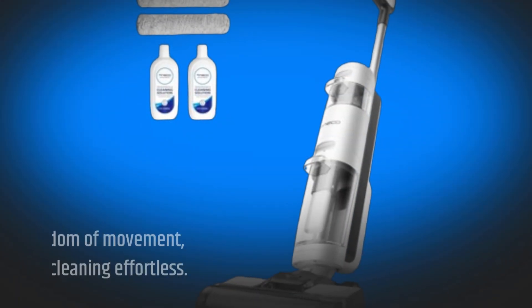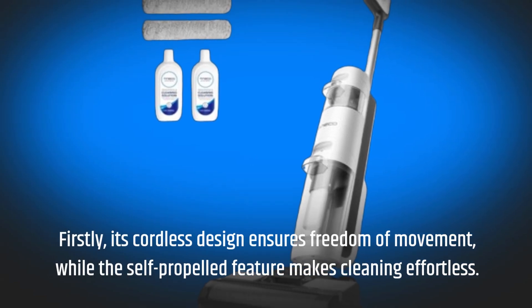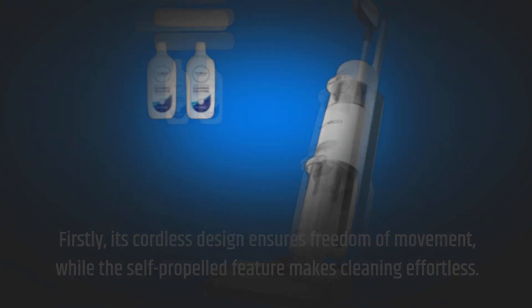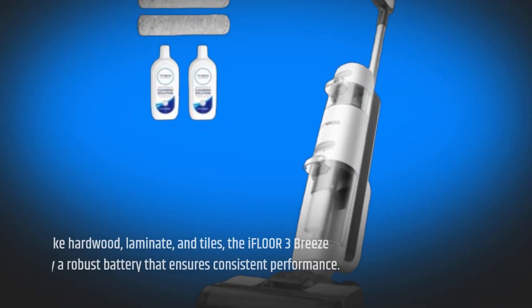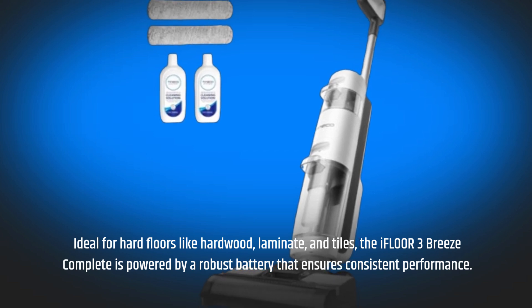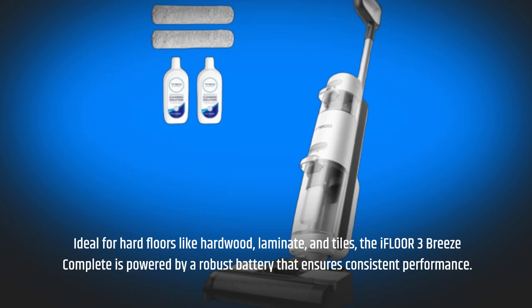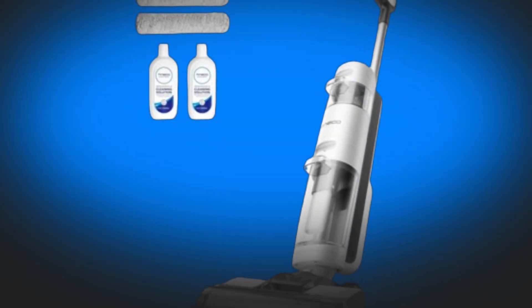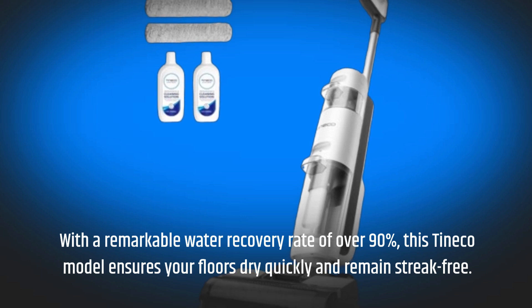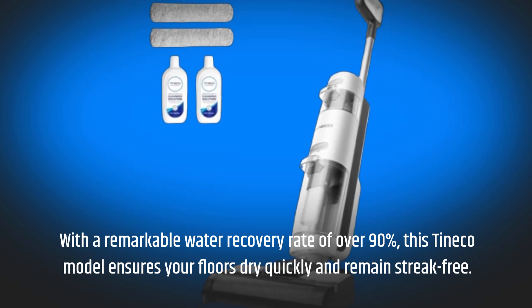Firstly, its cordless design ensures freedom of movement, while the self-propelled feature makes cleaning effortless. Ideal for hard floors like hardwood, laminate, and tiles, the iFloor 3 Breeze Complete is powered by a robust battery that ensures consistent performance. With a remarkable water recovery rate of over 90%, this Tineco model ensures your floors dry quickly and remain streak-free.